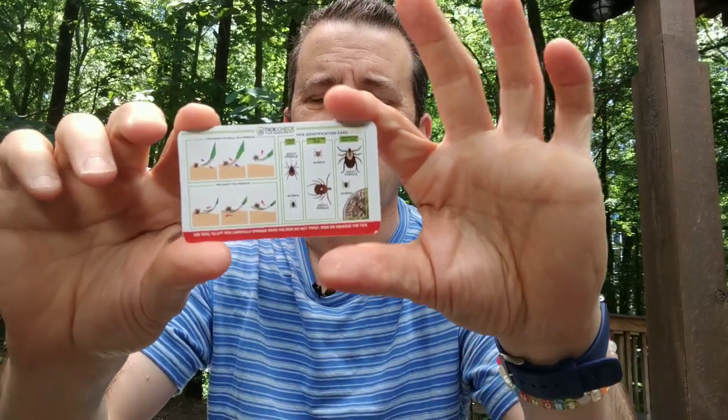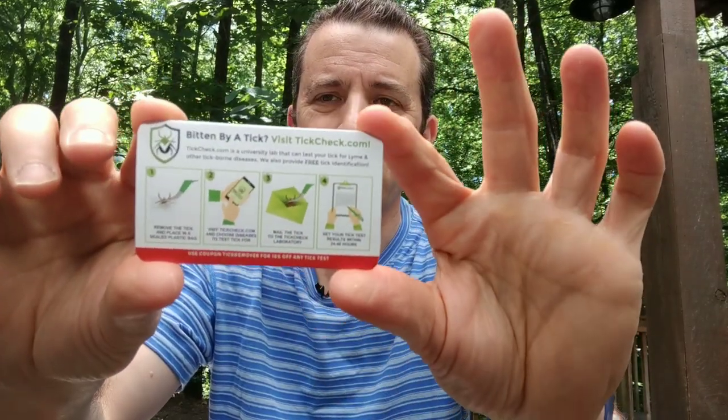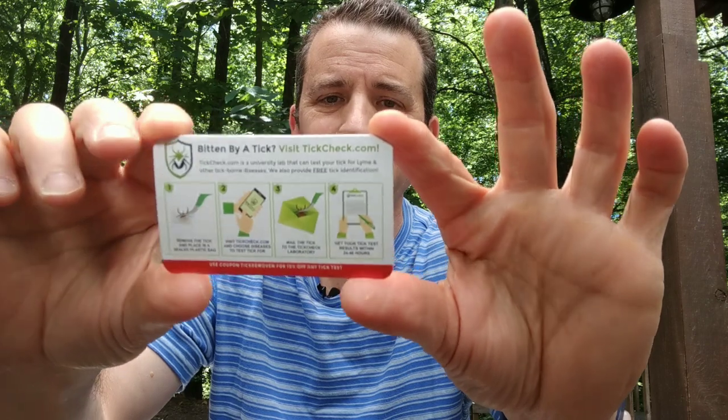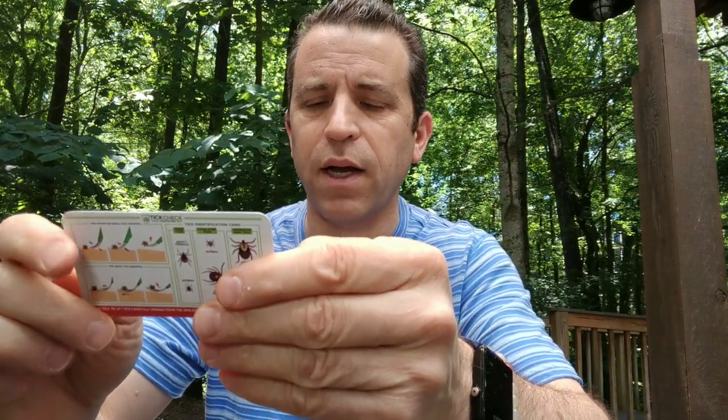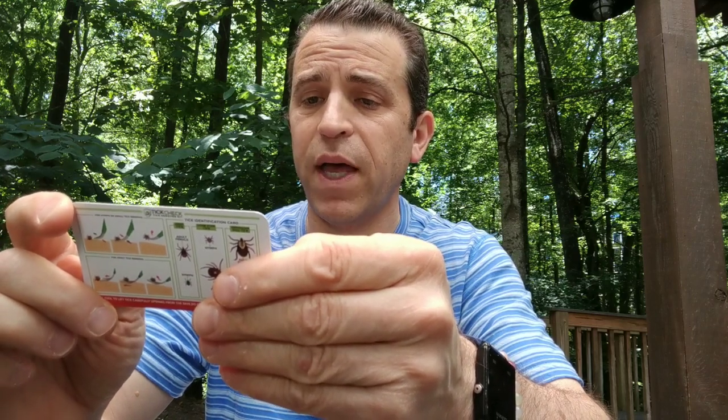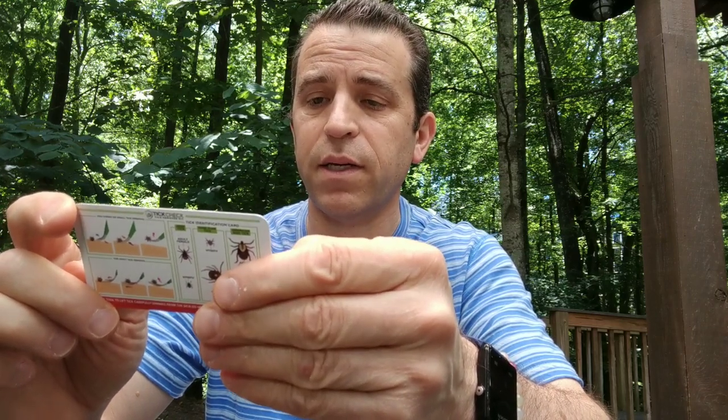What I also like is that it comes with this card that shows you the way to remove the tick. It says if bitten by a tick, visit tickcheck.com. And it shows where you can actually mail the tick in to have it sent to a laboratory. Very cool.